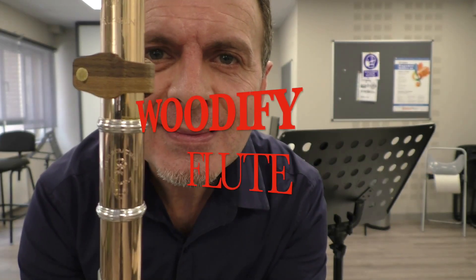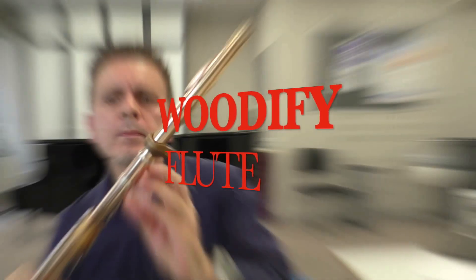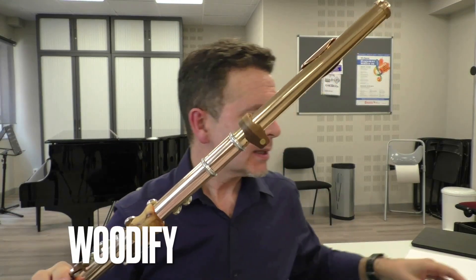¿Sabes qué te digo? ¡Que me encanta! Pues aquí os presento el cacharrico. Es una brasadera hecha de madera, de diferentes maderas que luego explicaré.